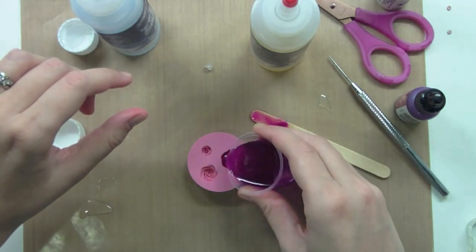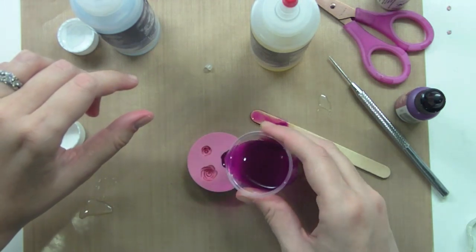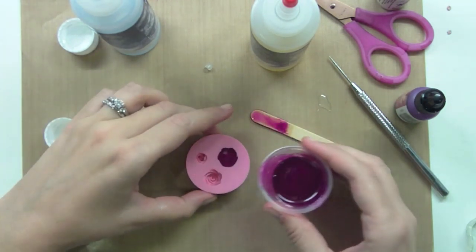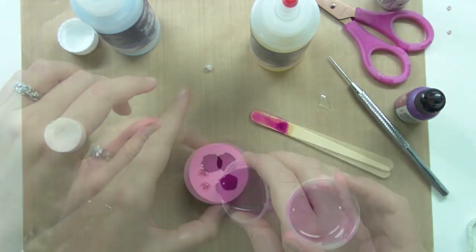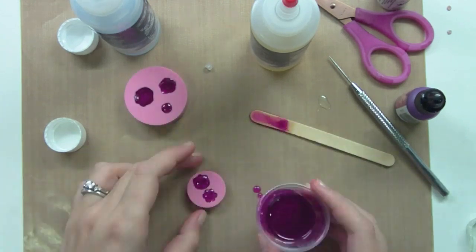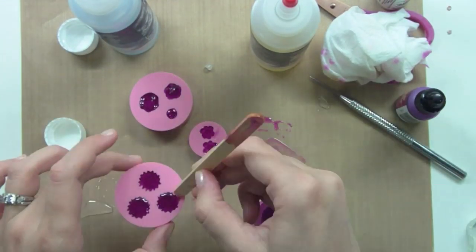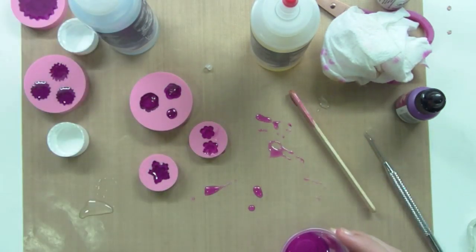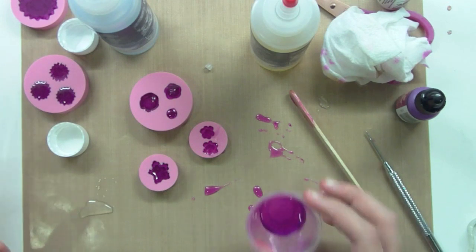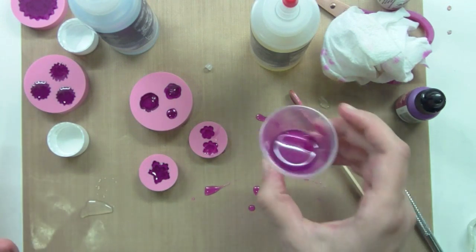We'll see how this goes. I'm doing this very slowly — it has kind of the consistency of cough syrup, so it definitely has a little bit of play but not a lot. I was able to fill all of these molds with that half ounce. So that's really good to know — you really don't need to make much, and look how much extra I have.